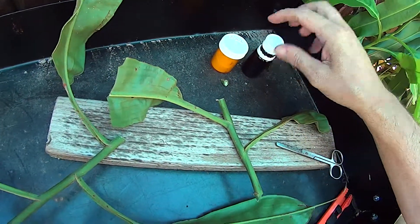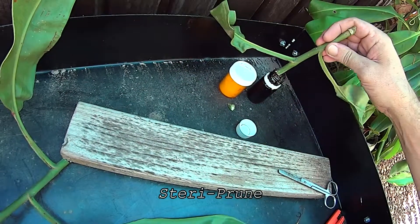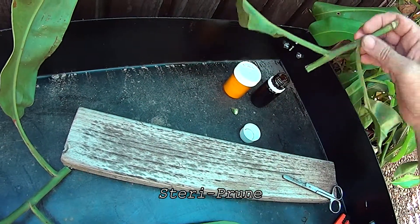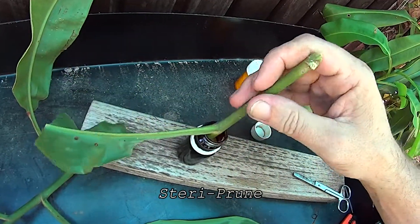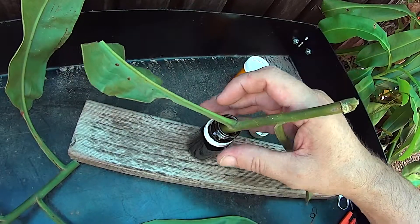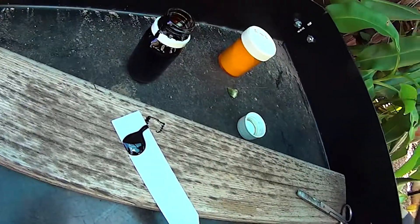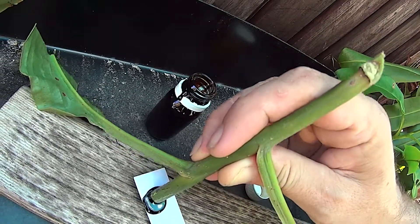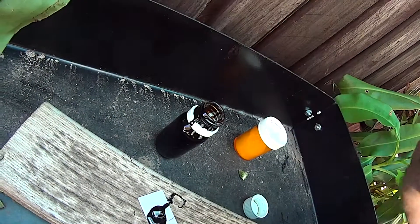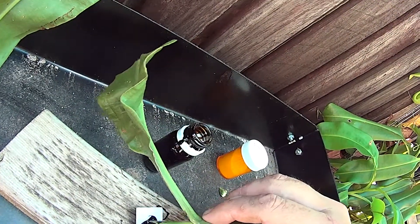What I'll also do is seal the end of the cut at the top here. This is basically a tar-based substance. It's a little tricky to apply, so I'll just pour a little bit out and dab the end into it — it's a fairly thick substance — and that'll help seal up the wound at the top. It's just a commercial product you can pretty much get anywhere.